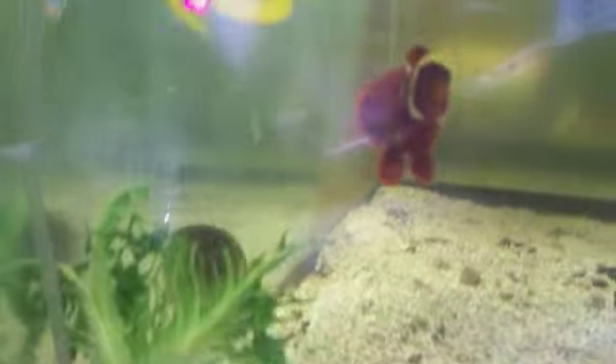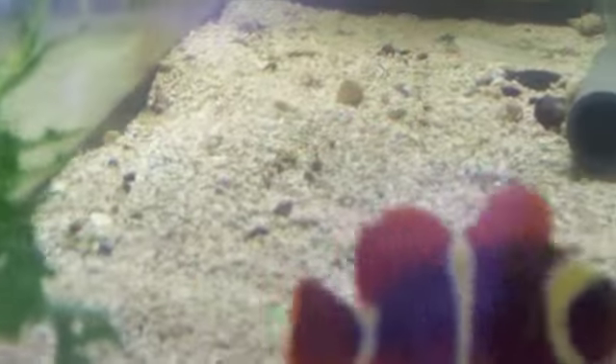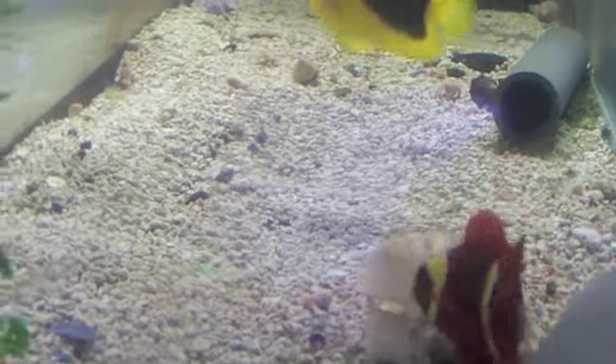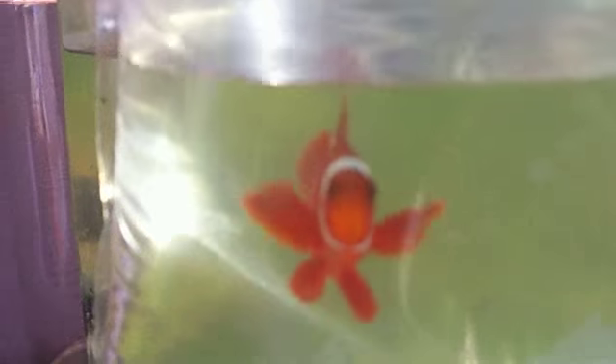This is a regular maroon clownfish. In this tank we have the gold-striped maroon clownfish. If you look at them, you can see the yellowish-gold hue to the white stripes. The regular one is $130; the gold-striped will be about $48, roughly — I'm not sure, I haven't looked at the price yet.